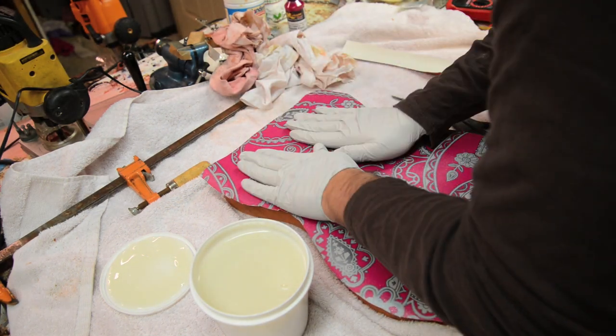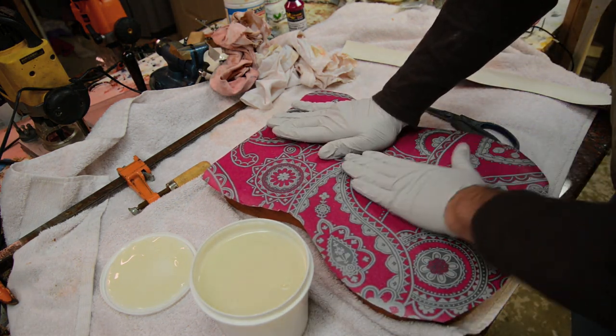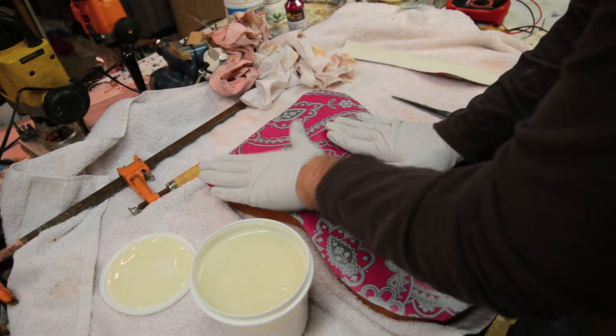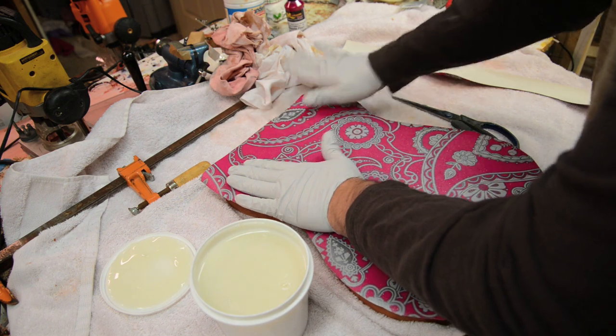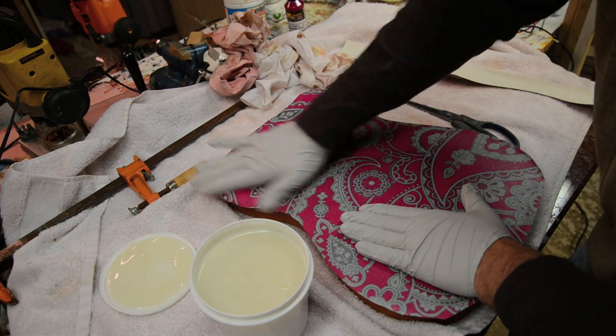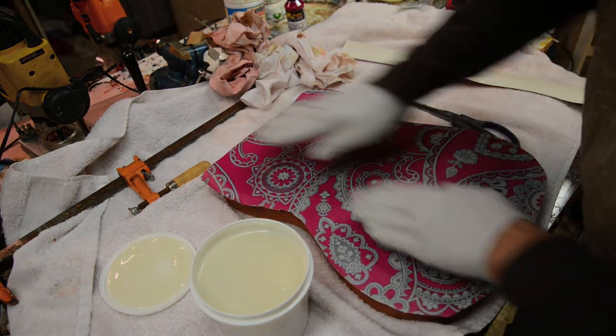Then we're going to go ahead and just start smoothing out the paper, starting from the center, getting all the bubbles out, making sure it's flat across the piece of wood. You want to ensure that you don't have any bubbles — that way you don't have a mess to clean up later.